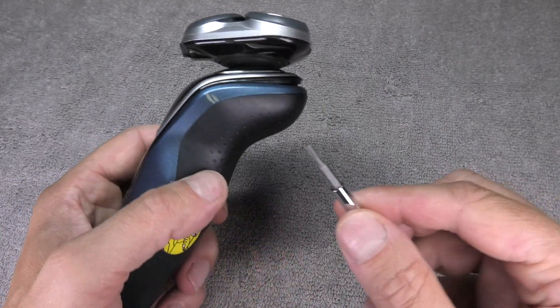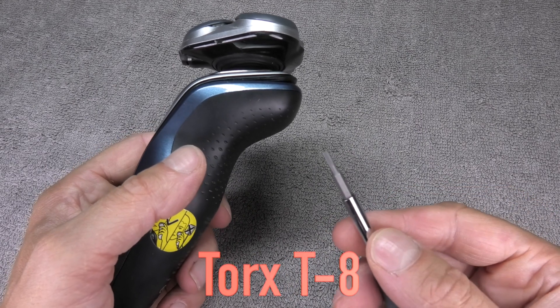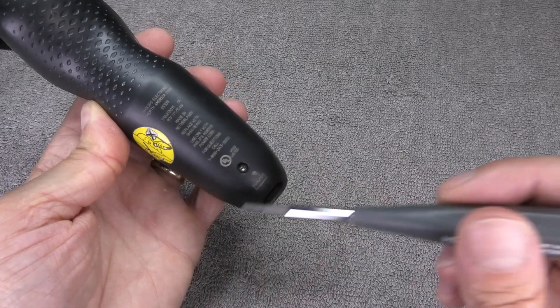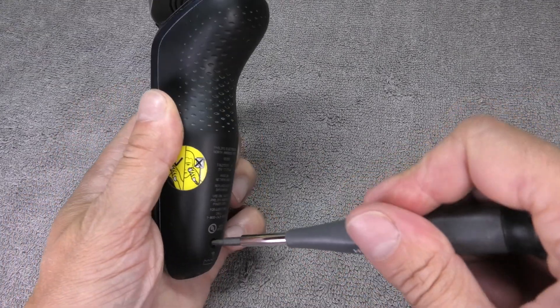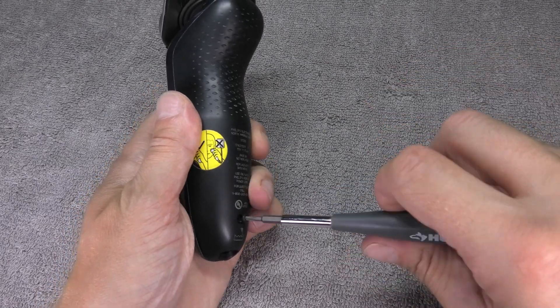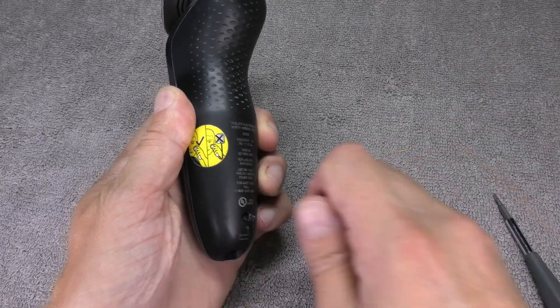The first thing you have to do is take the back cover off, and the tool we need for that is a Torx T8 bit. You can see this T8 and there's a single screw on the very bottom. Just take this out — this is going to be the only screw we have to remove during this entire replacement.